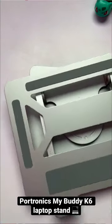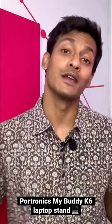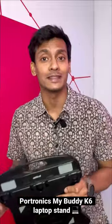You have seen laptop stands something like this, but if you want something way more fancy, then Potronix has this MyBuddy K6 laptop stand and it could be your best companion. It costs 2,400 rupees in India, so it is not at all cheap — but what makes it so special?